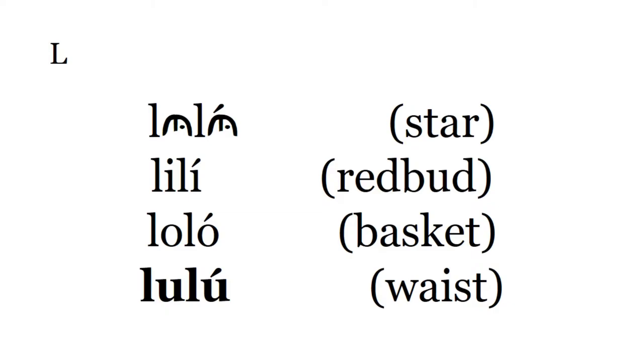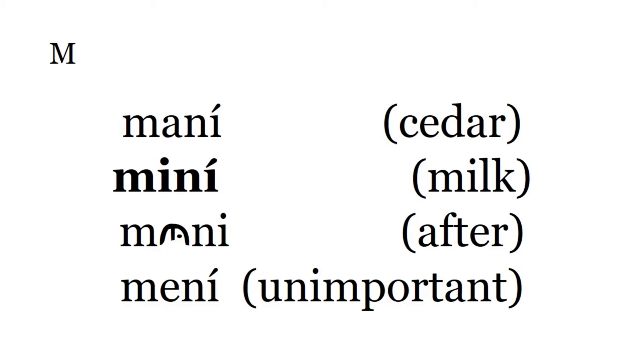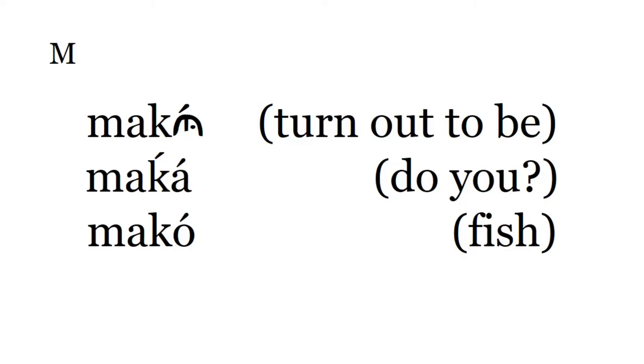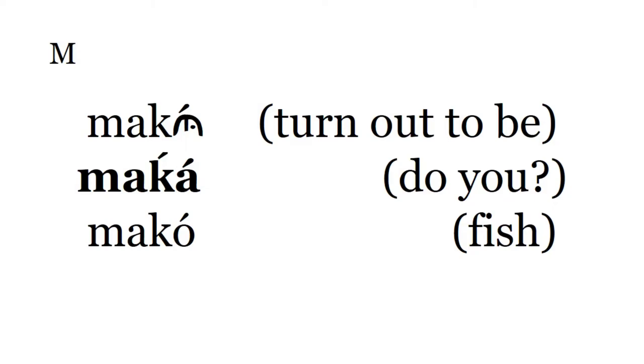Luluh is the torso part of the body. Mani — Mani is cedar. Mini — Mini is milk. Muni is after or then. Meni — unimportant. Maku — turn out to be. Maku means do you, in a question. Mako — Mako is fish, any fish.